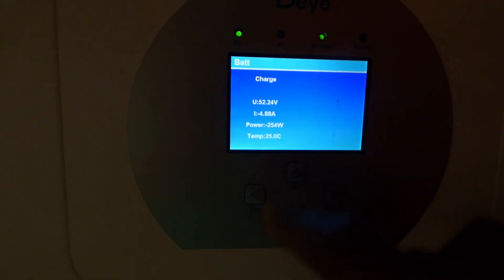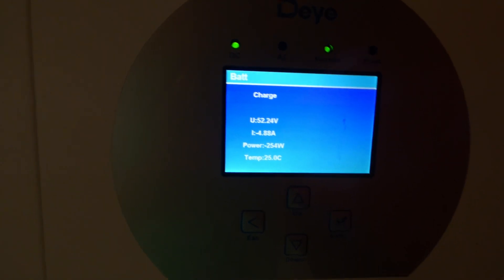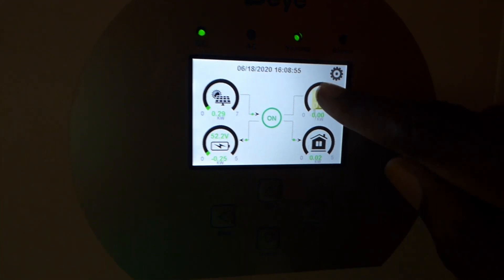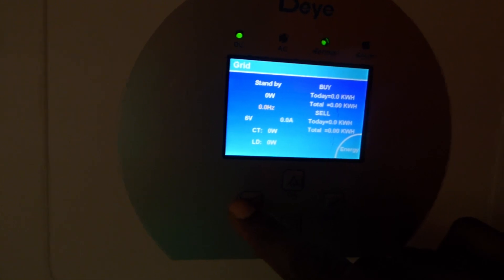And then you go back here — here's your battery. Battery voltage is 52.24. We're putting 254 watts into the battery. Grid: there is nothing from the grid. We're not buying, we're not selling. We're not connected to the grid.